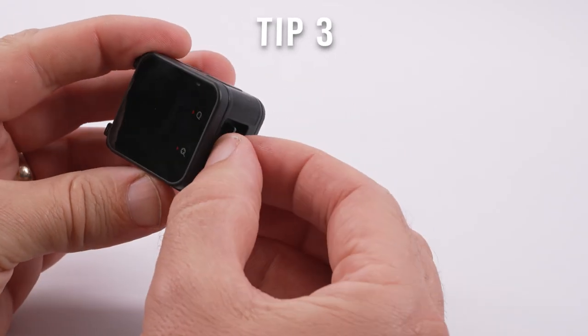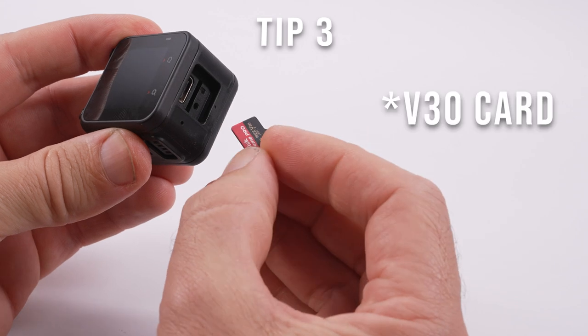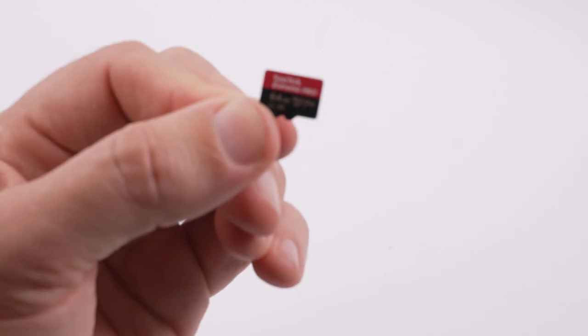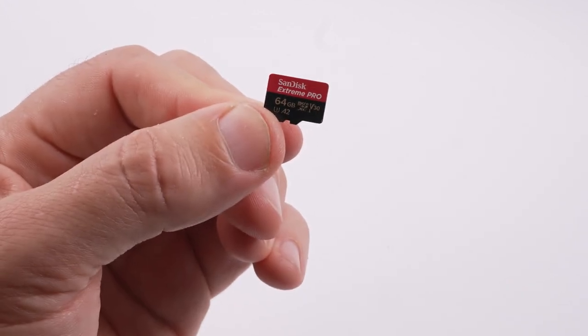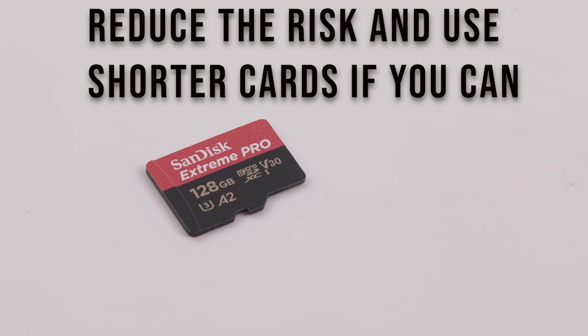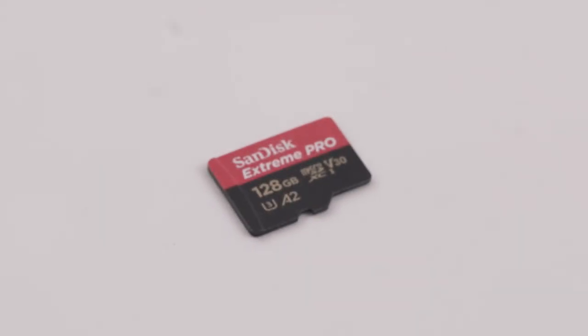Use the memory card speed suggested by Insta360. Don't try and save a few quid by getting a slower card and a cheaper brand. I only ever use SanDisk Extreme Pro cards and unless you intend to shoot really long clips I wouldn't buy one terabyte or even 512 gigabyte cards.